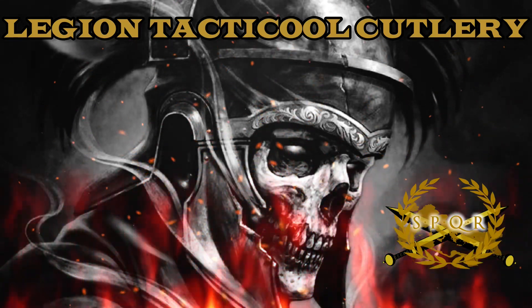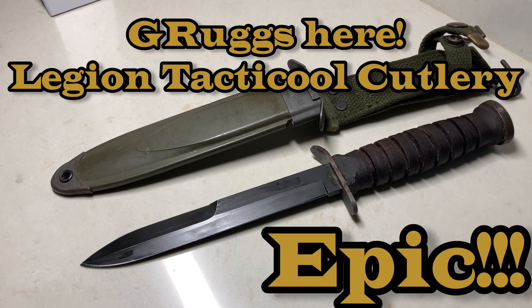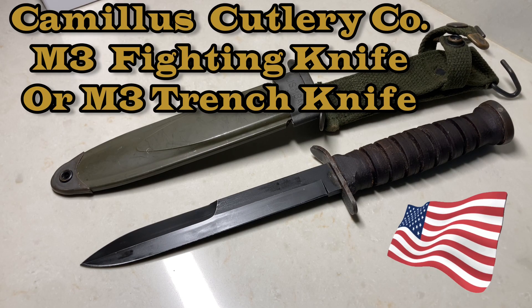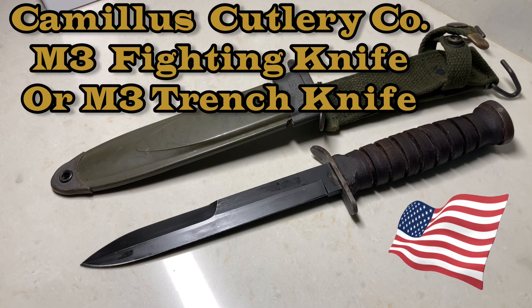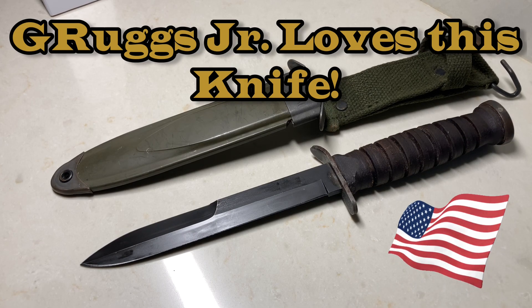Legion Tactical Cutlery — hey everyone, it's Grugs of Legion Tactical Cutlery coming at you in Atlantic City with another great knife review. This is the M3 fighting knife, also known as the M3 trench knife. This particular one is from Camillus, it's vintage, and I can't wait to bring this to you guys. I love this knife — this is my son's favorite knife. Let's get on with it.